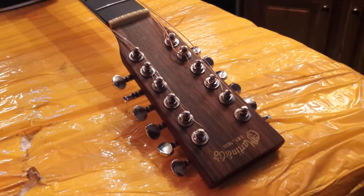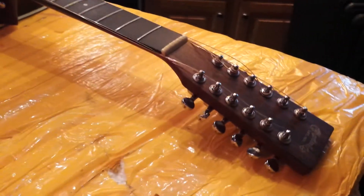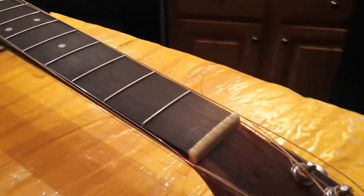Hey everybody, this is an update on the Charton that I got today. I have a concert tomorrow so I had to do this pretty quickly. The first thing I did was lower the nut and re-glue it in.